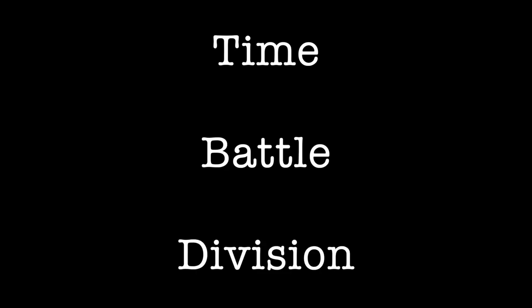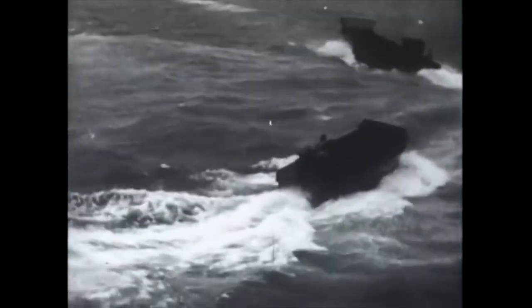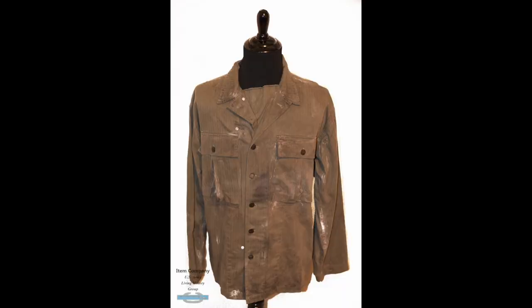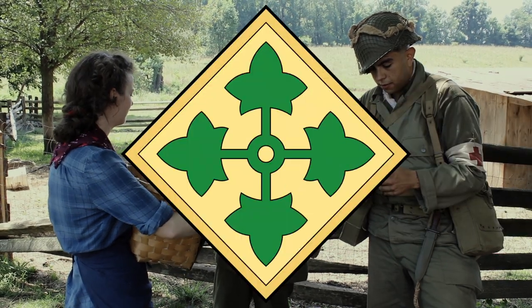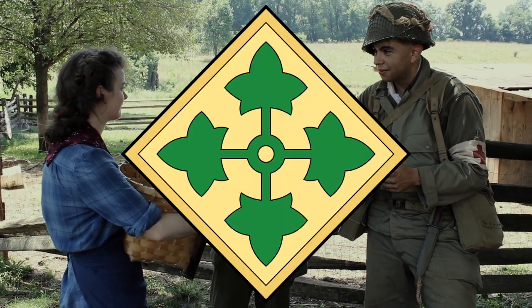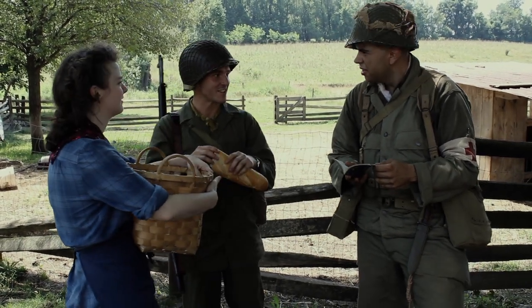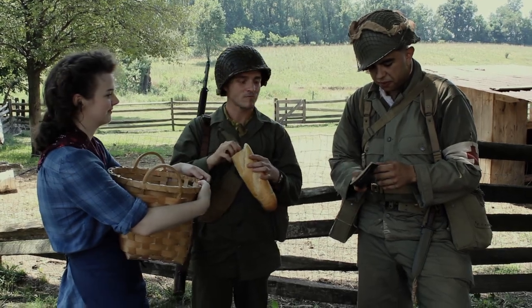It all depends on the time, battle, and division you are portraying. For example, there are certain divisions that did receive HBT uniforms on D-Day for those landing in the first waves that were coated in a chemical known as CC2, which was supposed to help against gas attacks. There are also a handful of divisions, such as the 4th Infantry Division, who used them consistently throughout their time overseas. Context is always important when doing an impression, so be sure to do extensive research on the division and timeframe you wish to portray.